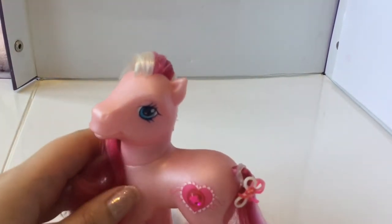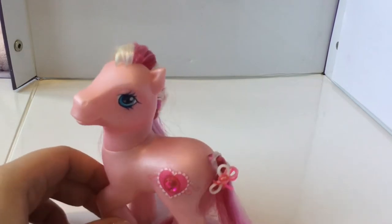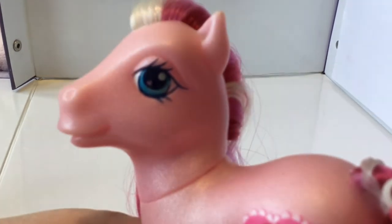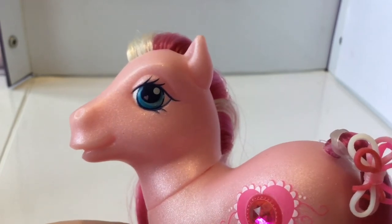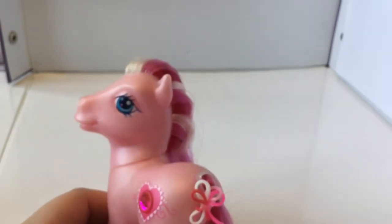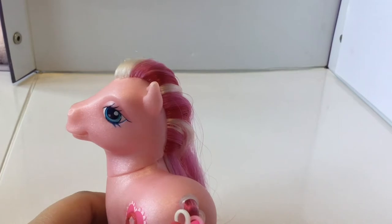Next up is Valanchai. Valanchai is super super gorgeous — I adore her so much. She's a lovely light pink pony with gorgeous blue eyes that have a light blue stripe and a pink heart in them. Her hair is really lovely — white, a medium pink, and then red. The red is a really nice shade.